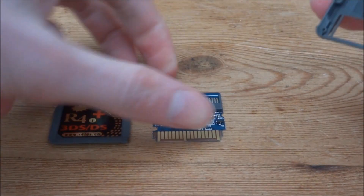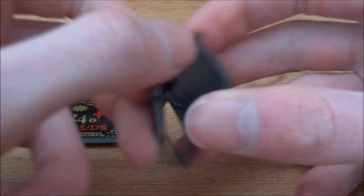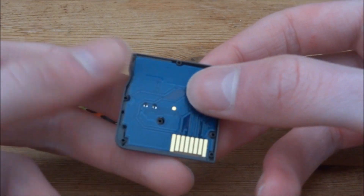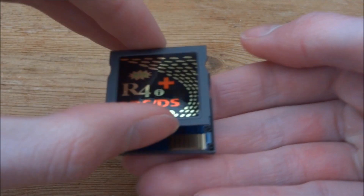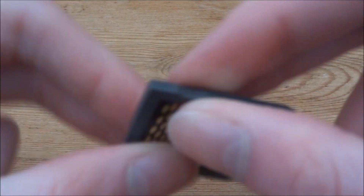Putting the card back together is actually fairly easy. You want to start with this piece of housing — just get this piece here and just overlap it on top just like that. It should just sit in there, no screws or anything. And now the top bit can just simply clip back on — just lay it over where it's supposed to go and then push it down to clip it back into place.